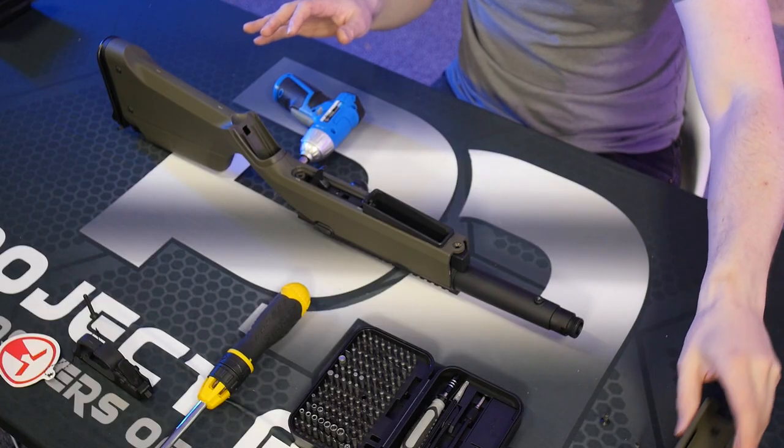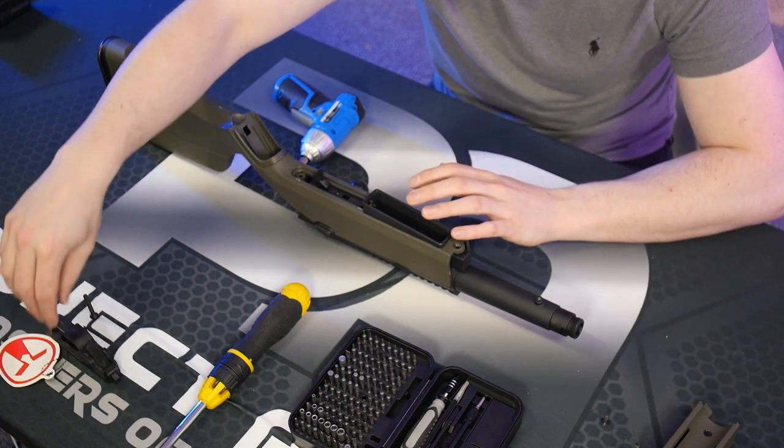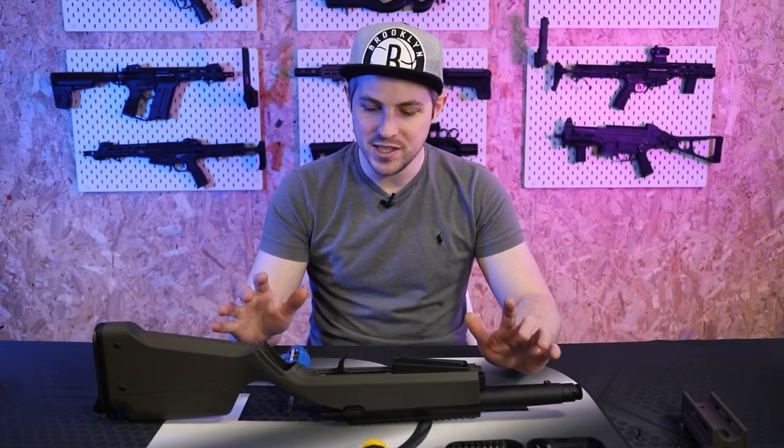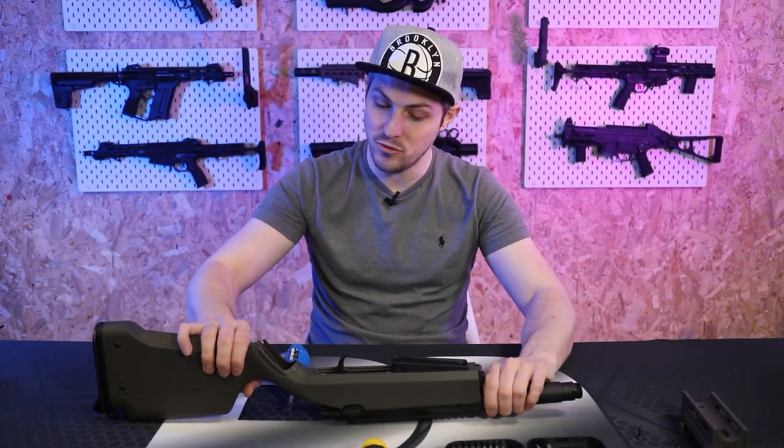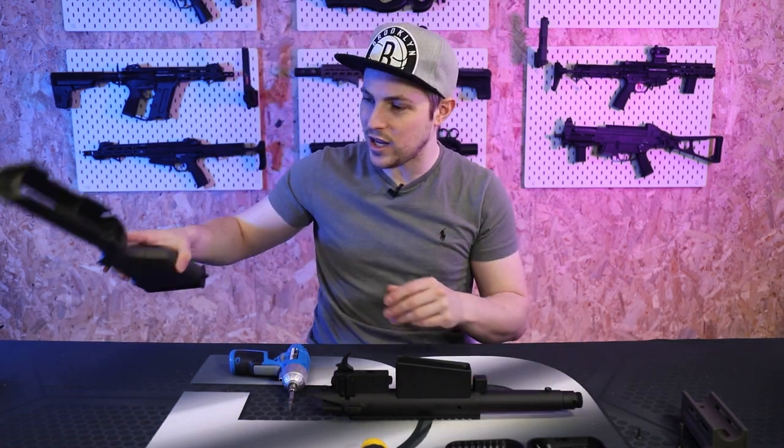I'm being methodical with my screw placement — the screws for the little front handguard bit I've put next to it, and the screw for the trigger guard I've put separately — so I'm keeping everything together as possible. On par with the VSR, I should be able to just remove the rest of the stock now, and yes — boom — the stock is now off. That's handy if you want to clean it, paint it, anything like that.